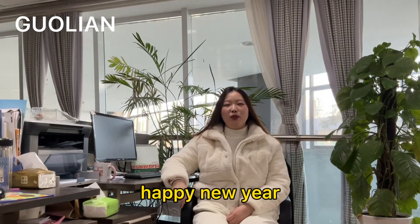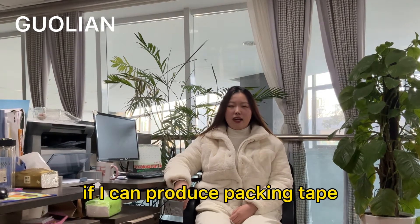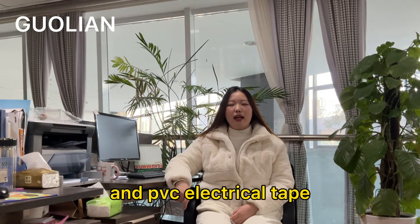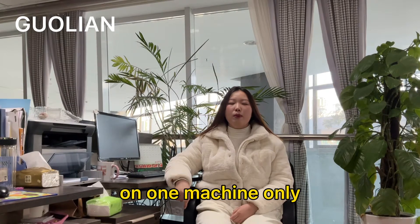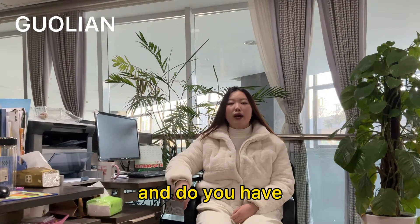Hello everyone, happy New Year and best wishes to you and your family. Some friends are asking if I can produce packing tape, masking tape and PVC electrical tape on one machine only. Is it possible and do you have this kind of machine?